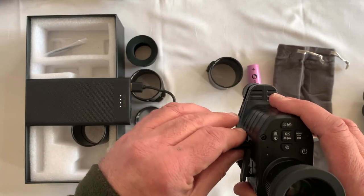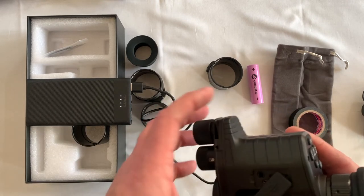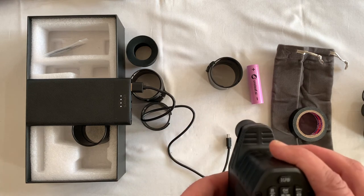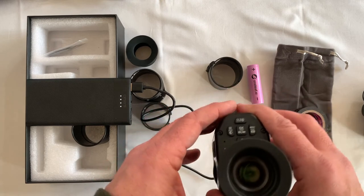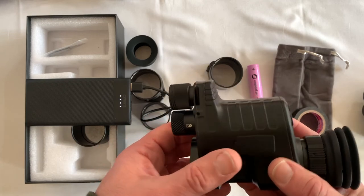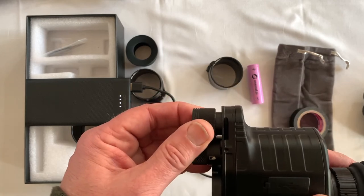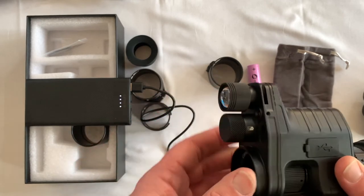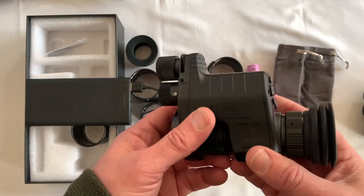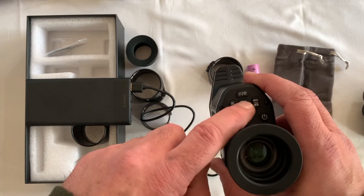Recording time on this unit: in full HD (1080p) it records for 5 hours 40 minutes, and in 720p mode it'll record for about 11 hours on the supplied 32 gig card. It's a really nice touch giving you a 32 gig card - as soon as it's out of the box it's ready to go. It's a lovely little unit and I can thoroughly recommend it - it's going to be my go-to recorder from now on, mainly because of that instant record button.